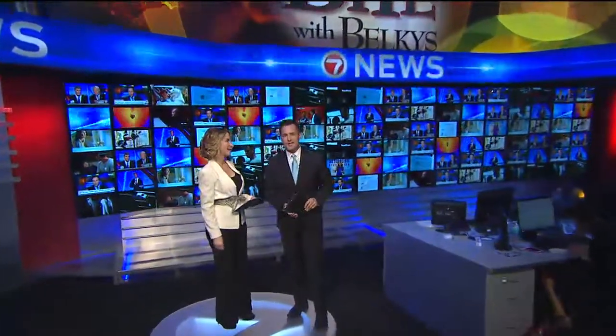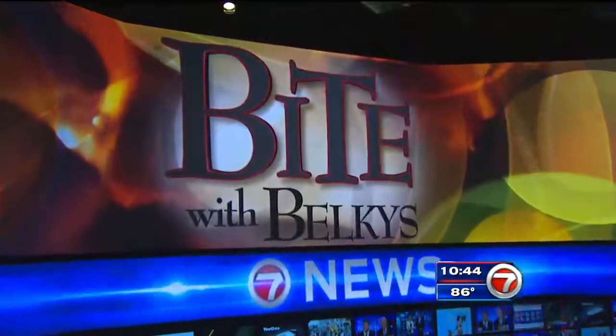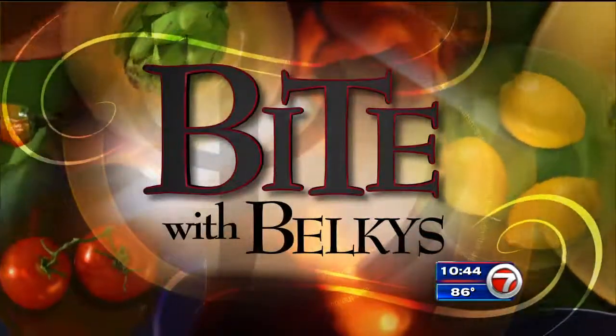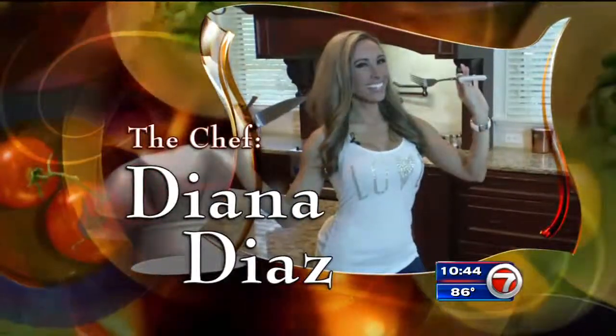Our special bite series continues tonight with a dish from Today in Florida anchor and infamous non-cook, Diana Diaz. Mango is on the menu as we try to grab a bite with Belkies. The chef, Diana Diaz.